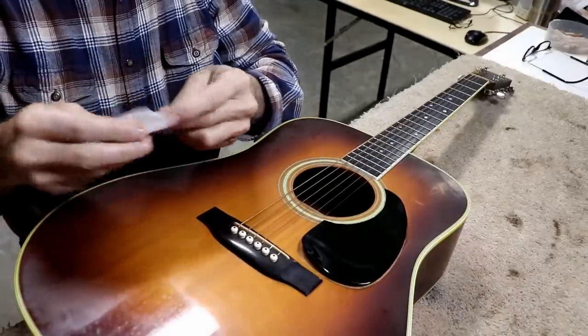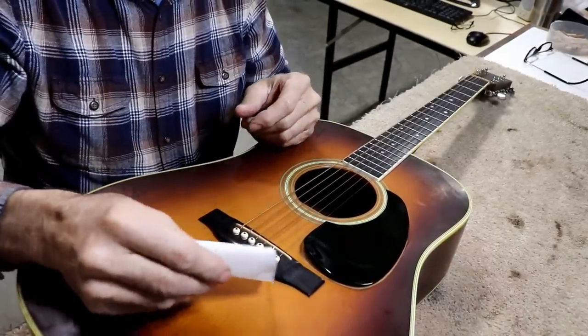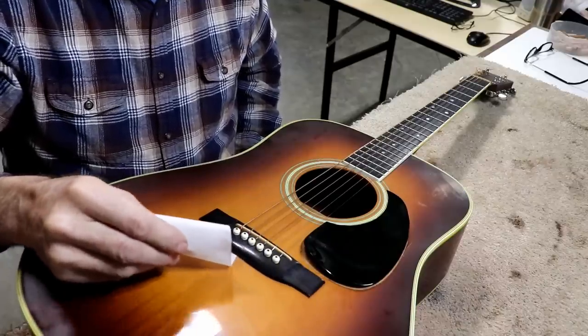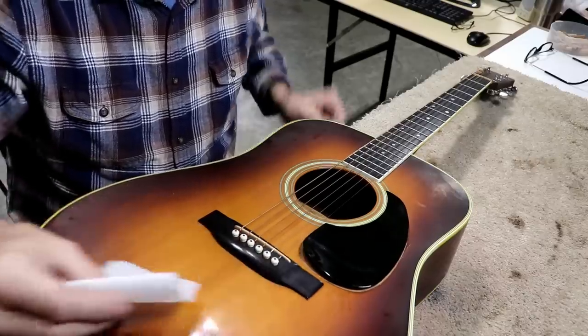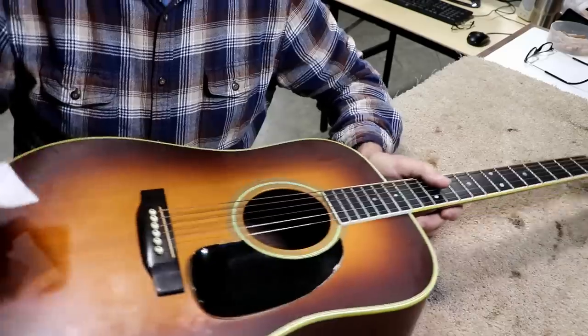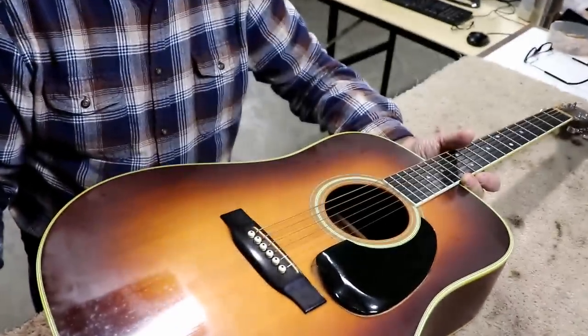Now what else is it in here for? The bridge is tight, and one of the best ways to test your bridge is to take a thin piece of paper and go right around the back of the bridge while it's under tension, and see if you can get the corner of your paper to go under there. As you can see, this does not go under there at all — it is tight as it can be.